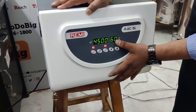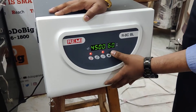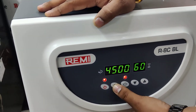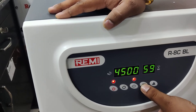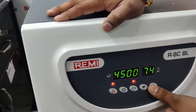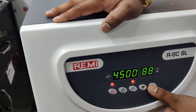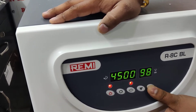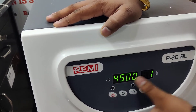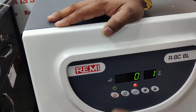Once I have set the RPM at 4500, I will again click on the settings button. The timer indicator will start blinking. Once it is blinking, I will set it to one minute. Once these two are configured, I will click on the start button.